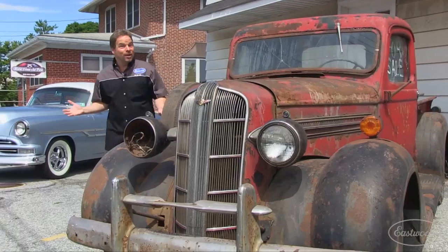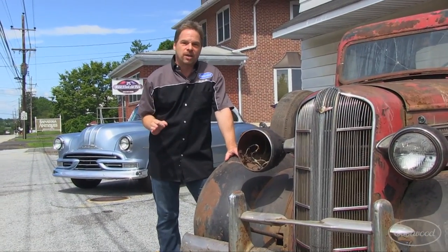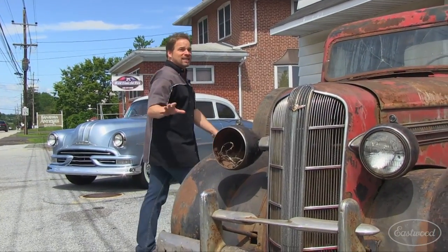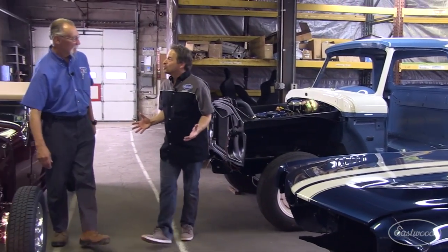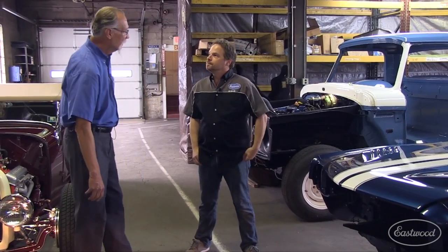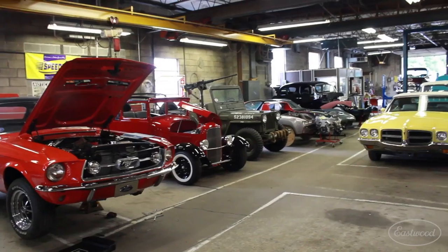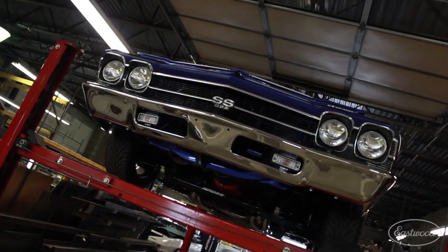From the outside, this may not look like a high-end custom shop, but we're at Blast from the Past in Pottstown, Pennsylvania. Owner Bill Bornemann is going to give us a personal tour. What they do here is everything from maintenance and upkeep to full rotisserie restorations to brand new cars — street rods, muscle cars, you name it.